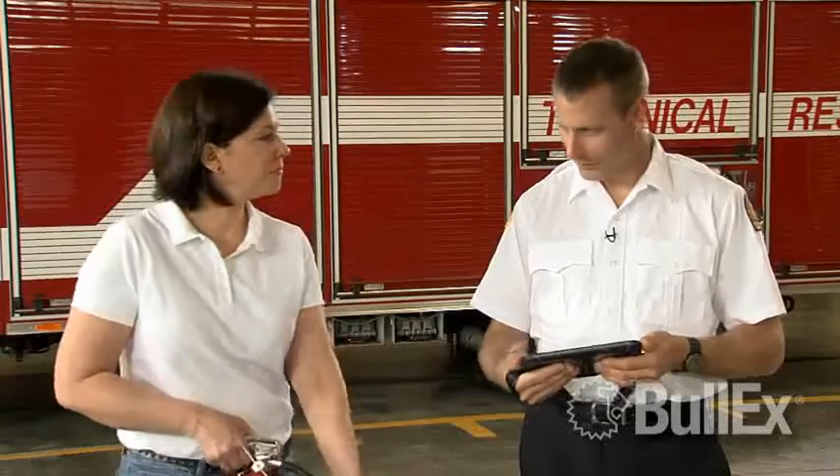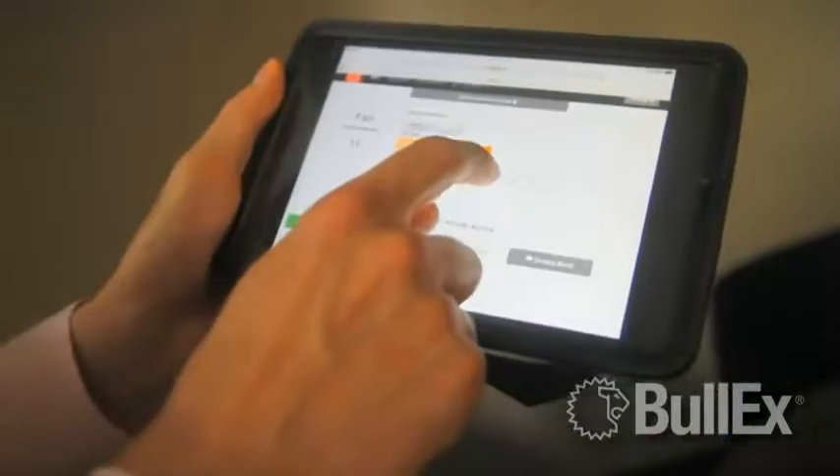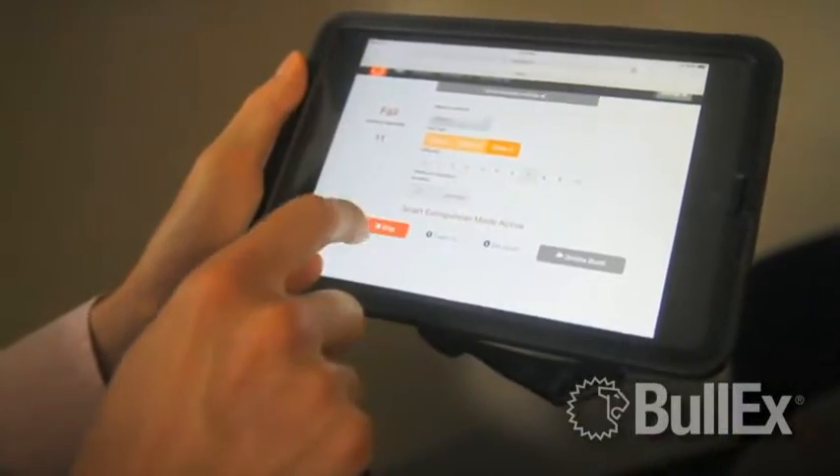Managing training data is easy with the Bullseye. The system can now keep records of training data for multiple trainees. Records can be exported to a USB to be saved or to create training certificates.